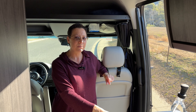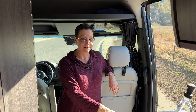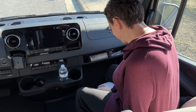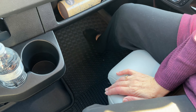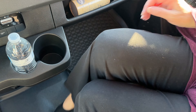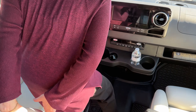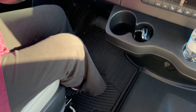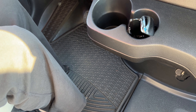One modification we haven't purchased yet, but plan on, are mats for the front. The passenger seat mat just floats around — it's not secure at all, it's wiggly. The driver's side is a bit wiggly too, even though it does have a locking mechanism and has a tendency to shift around. I honestly find this is a safety hazard getting in and out.